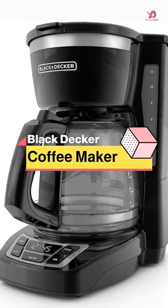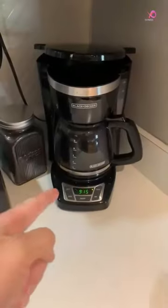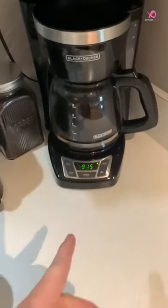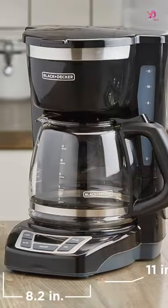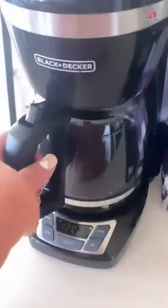The Black Decker CM1160 B12 Cup Programmable Coffee Maker is the perfect addition to your morning routine. With its quick-touch programming buttons, you can easily set the 24-hour auto brew feature and save morning time.